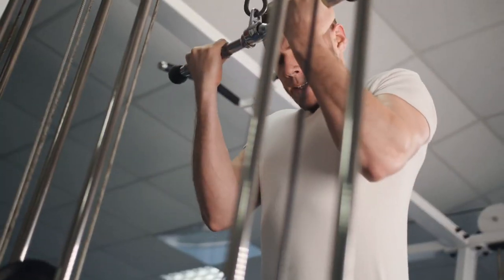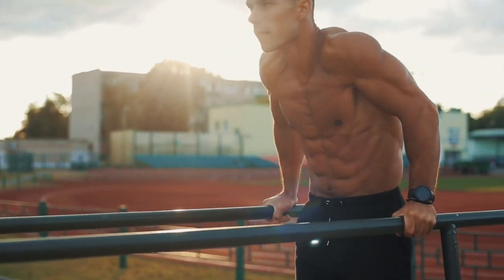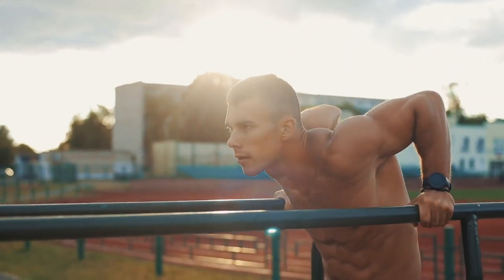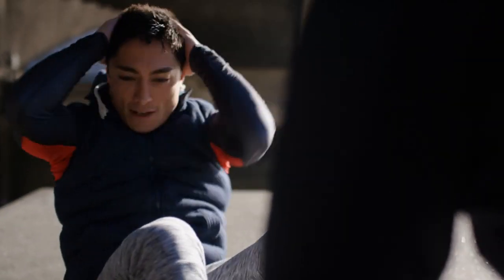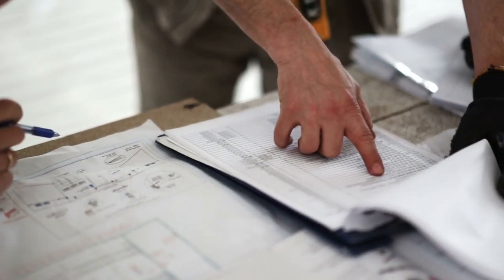When bulking up the biceps and triceps, it is advisable to include a variety of motions — such as barbell curls, dumbbell curls, pull-ups, and dips — that span the rep range of 6 to 20 reps. For optimum growth, exercises should be spread out over 2 to 3 days. Here is the list of the best exercises for massive arms.